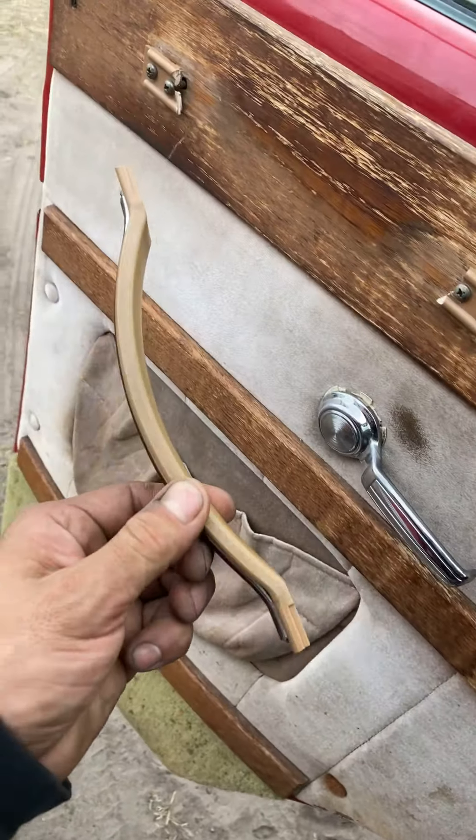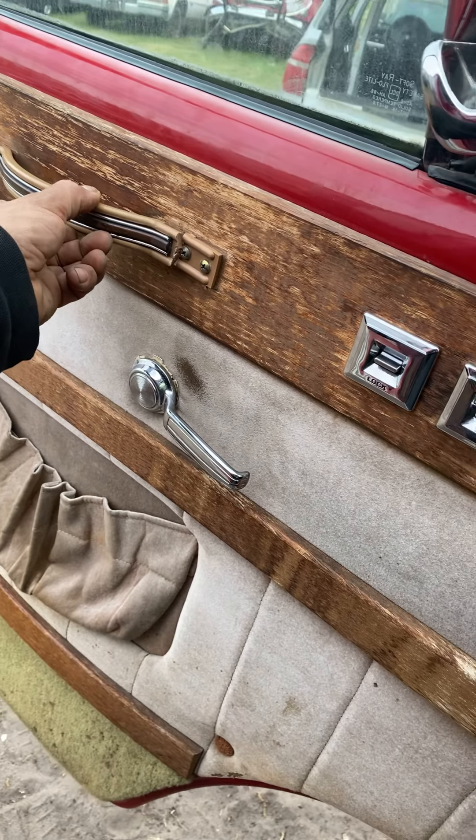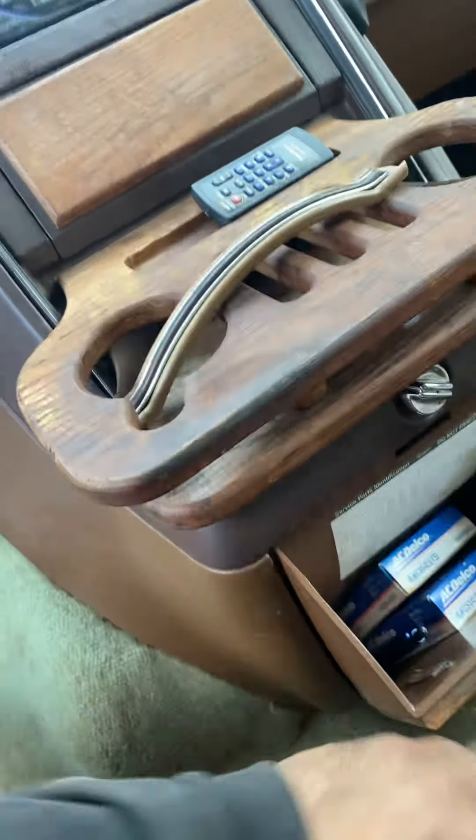This is the handle. The handle is damaged. Place it right here. Let's see what else we find.